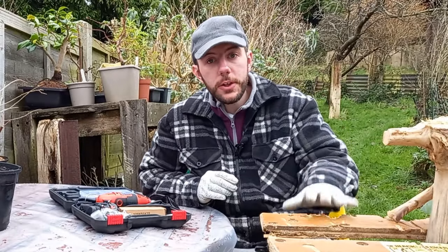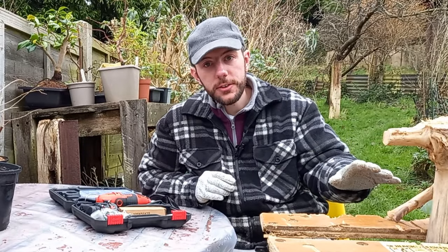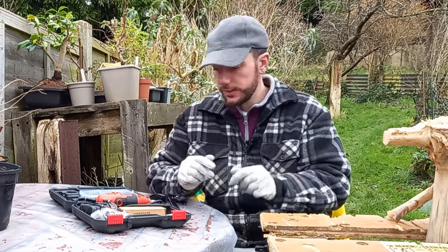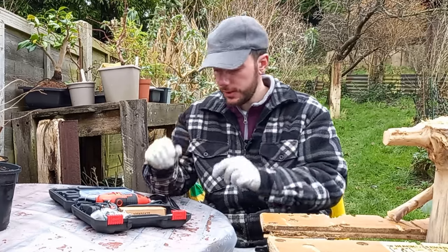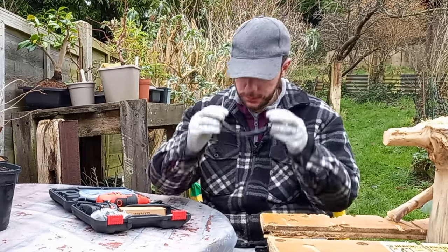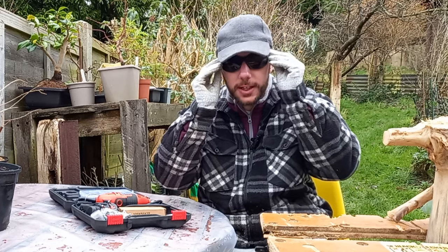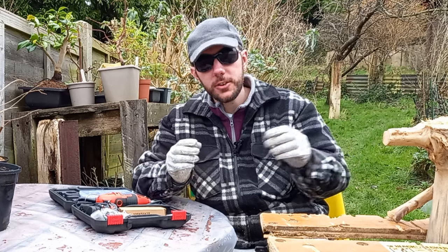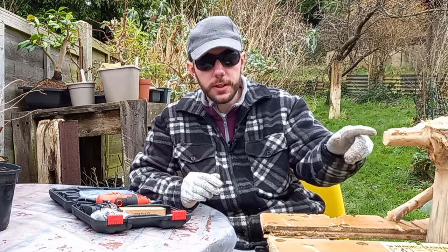Before you attempt any kind of carving work like this, it is always important that you carry out some safety procedures first. Always wear a pair of gloves and always wear a pair of protective glasses. I'm just going to wear these — they'll protect my eyes in case any bits of wood or splinters fly off whilst I'm doing this carving work.